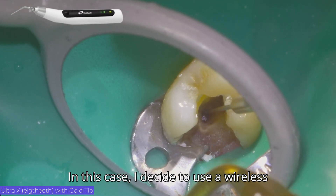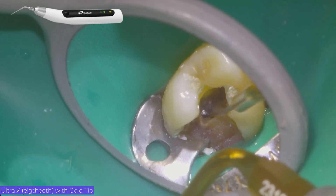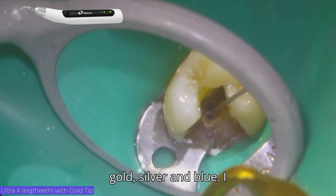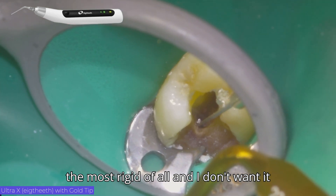In this case, I decided to use a wireless ultrasonic device called Ultra X. This device has three types of tips: gold, silver, and blue. I decided to use the gold one because it is the most rigid of all.